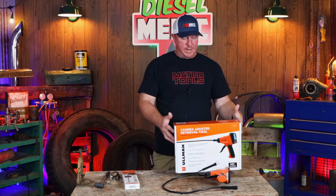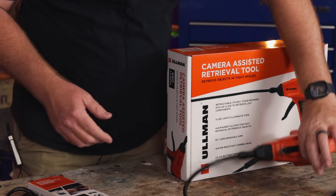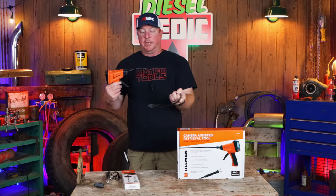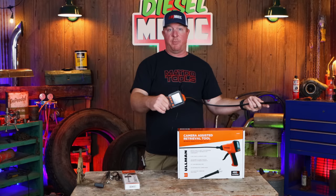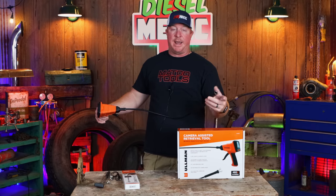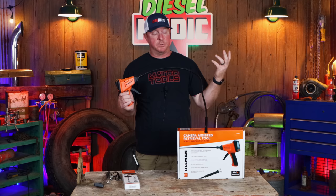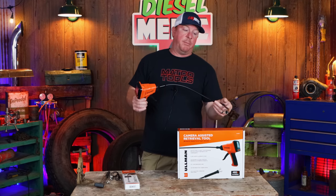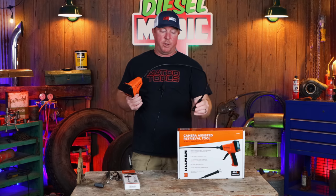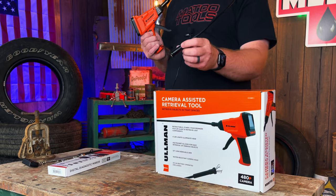The next cool tool from Ulman is the CART — Camera Assisted Retrieval Tool. It's a pretty cool rig that operates off four double-A batteries. It's a magnetic claw pickup tool and it has a camera in it — like a bore scope — with a light inside that you can adjust. We're going to do a demo in just a minute: we'll drop a socket in there because we've all dropped sockets, nuts, bolts, and this is going to let you retrieve them with much greater ease.